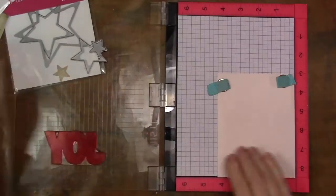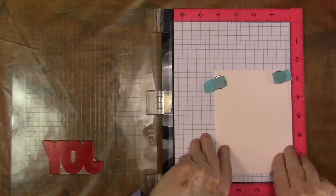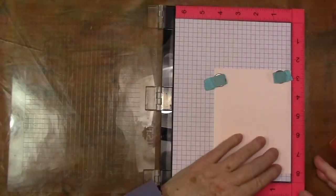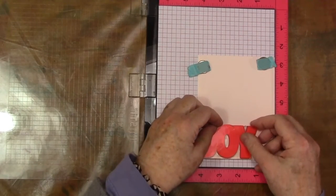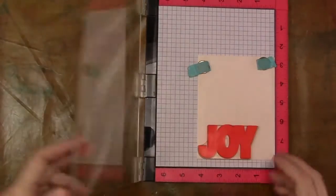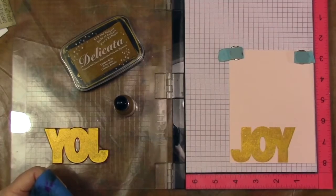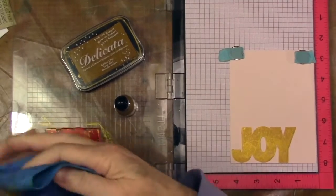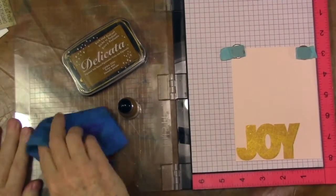I've got the Joy stamp stuck onto my Misti here. I'm going to move this up a little bit and make the placement at the 8 mark — almost going off of the card front, but not quite. I went ahead and re-inked my Delicata ink, and it only took a couple of stamps to really give a nice juicy greeting. I do recommend it.